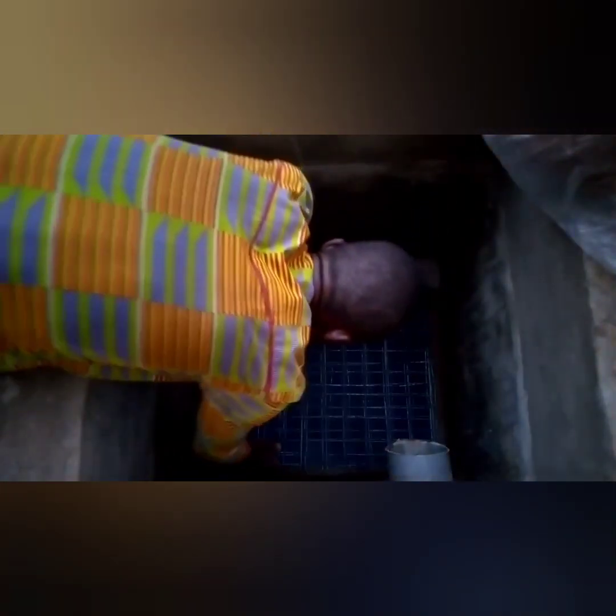You need to fold it this way very, very nicely and then place it on top of the first wire mesh layer.